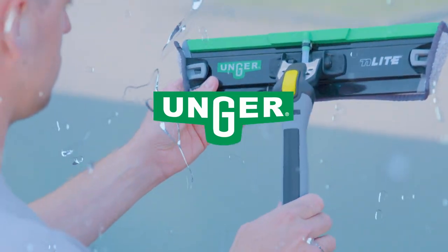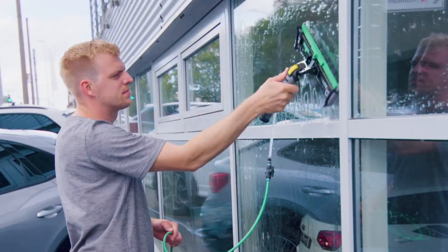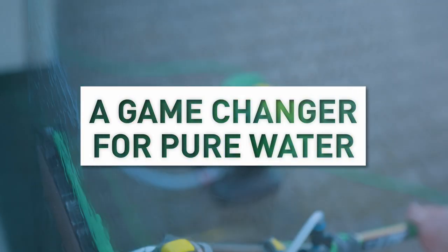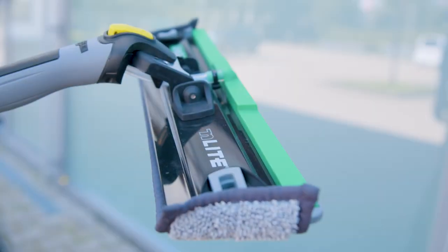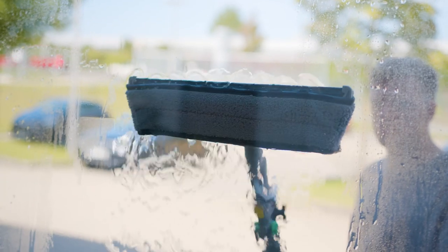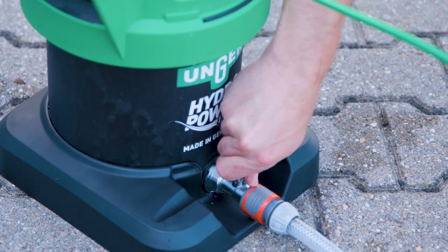www.purewater.com. Cleaning with pure water has never been so fast, effective and easy. Unger's N-Lite Power Pad is going to change the game for pure water cleaning.